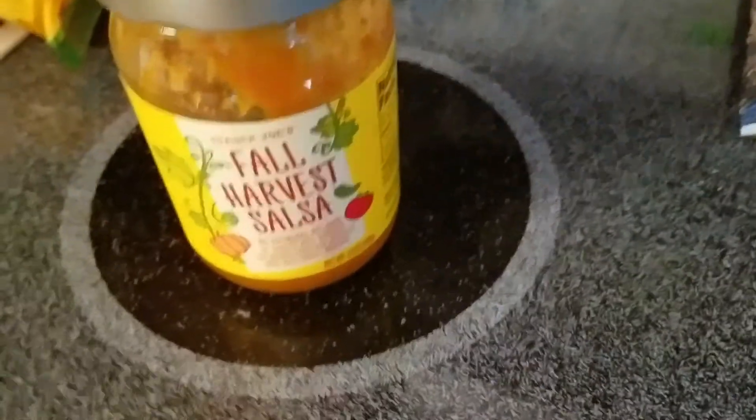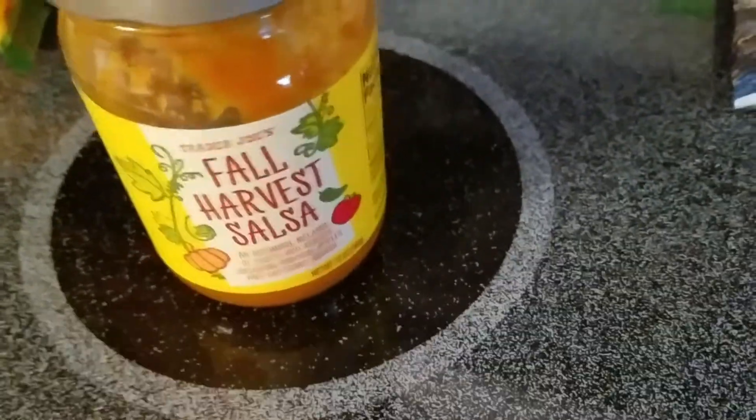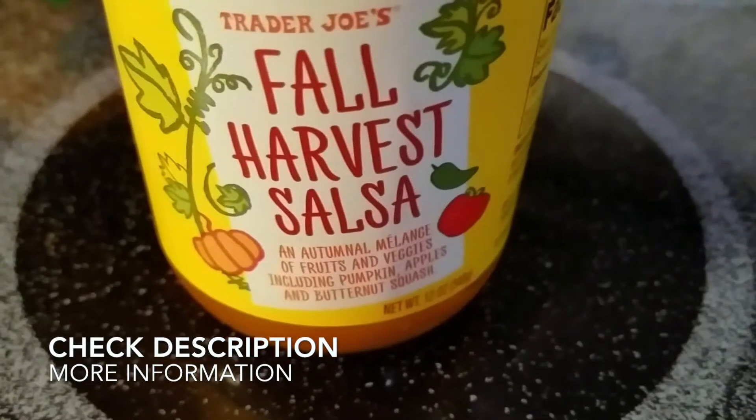This should stay good for about two to three weeks after opening — it'll stay fresh in the fridge for a while. Usually sauces stay fresh for two to three weeks, but I go through the jar too fast and usually don't make it past the two-week mark.